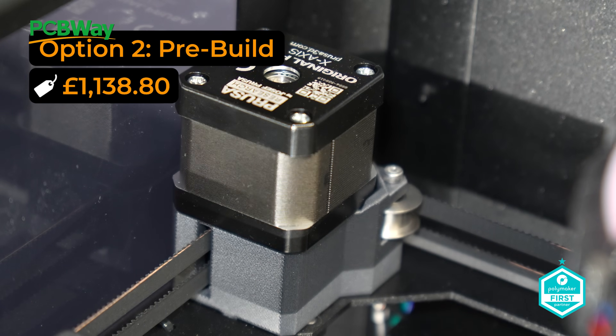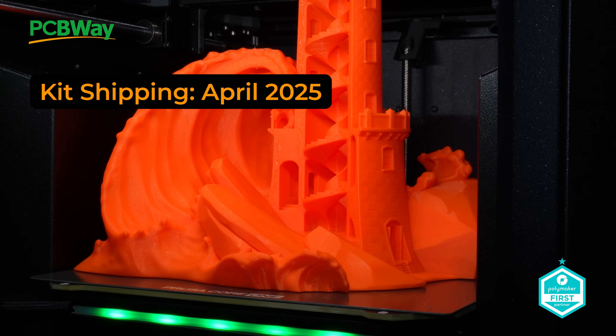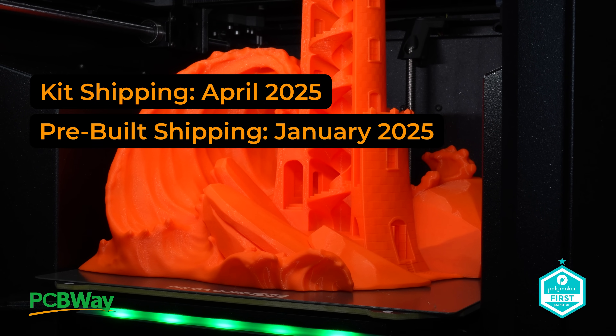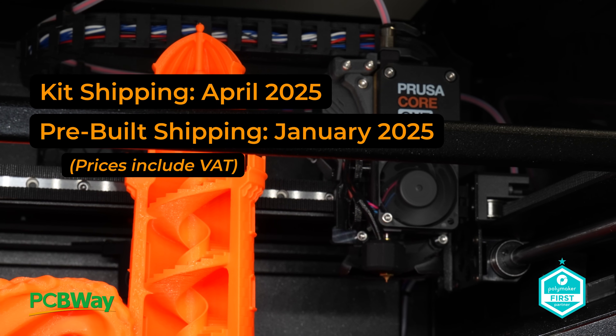and the pre-built version, £1,138.80. The kit starts shipping in April 2025, but the pre-built version, I'm told, the earlier date of January 2025. All of these prices include VAT.